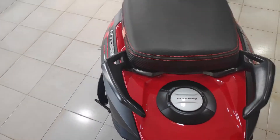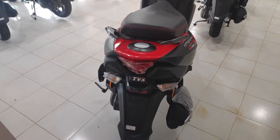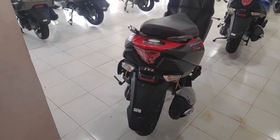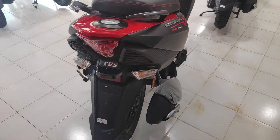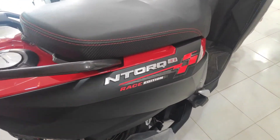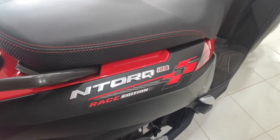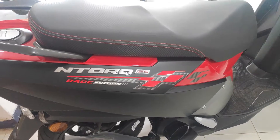There is a charging port and an ABS option. You have a digital console in front of the vehicle. There is also an engine kill switch, telescopic front suspension, and a coil spring hydraulic rear suspension. The fuel capacity is 5.8 litres.